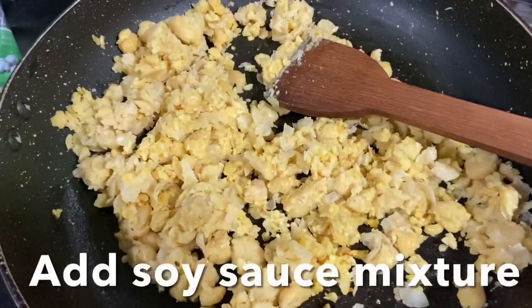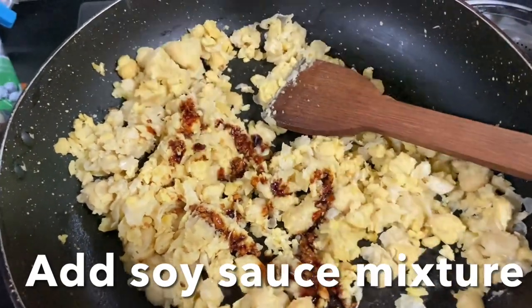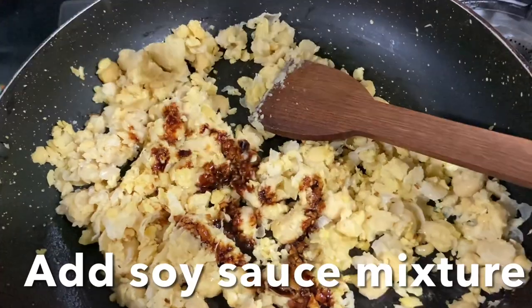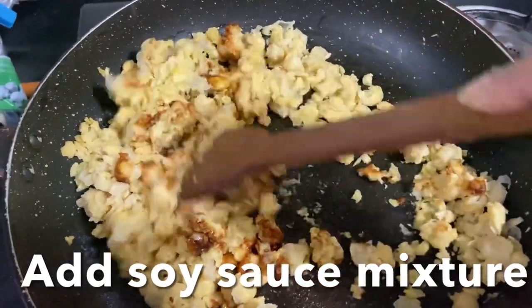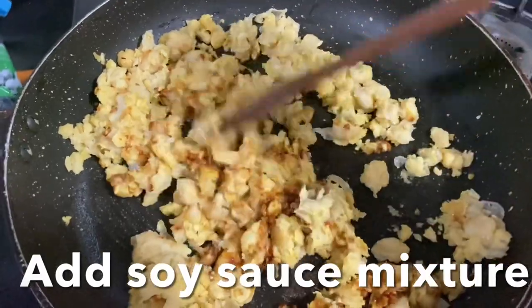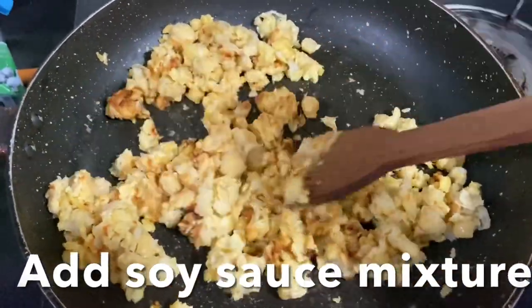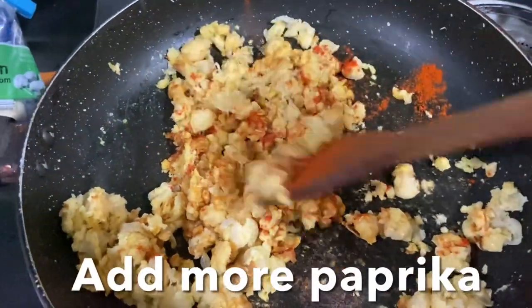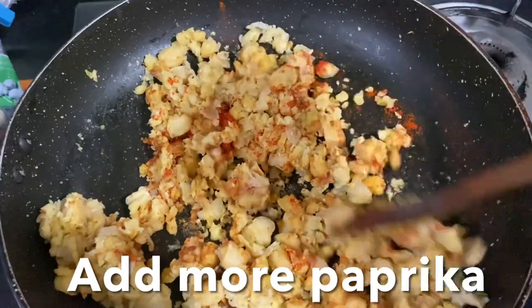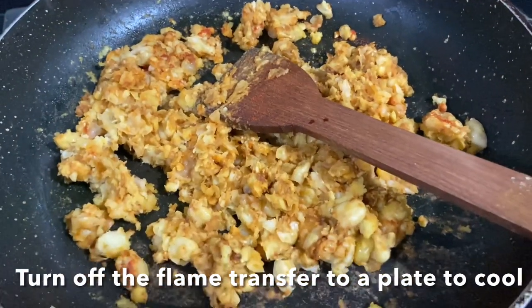Add the sauce mixture — half portion I'm going to keep aside for the vegetables, and this half portion I'm going to use with the chickpeas. Stir and cook for one more minute, then sprinkle more paprika powder, give it a stir, and remove from the heat. Keep it aside to cool.